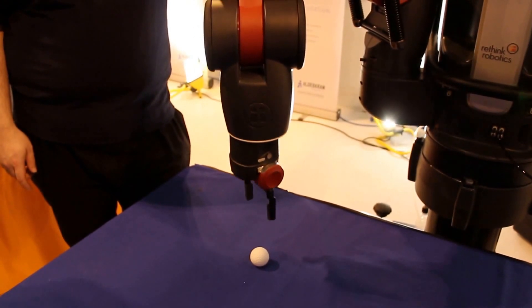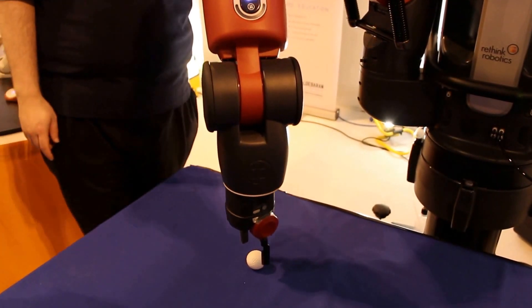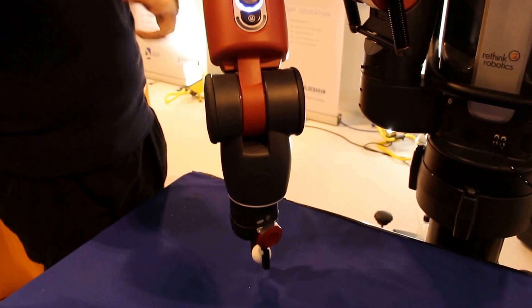The very first time, is it going to be a bit slower because it's looking and double-checking? Yeah, because it's reset. Okay — it's moving.